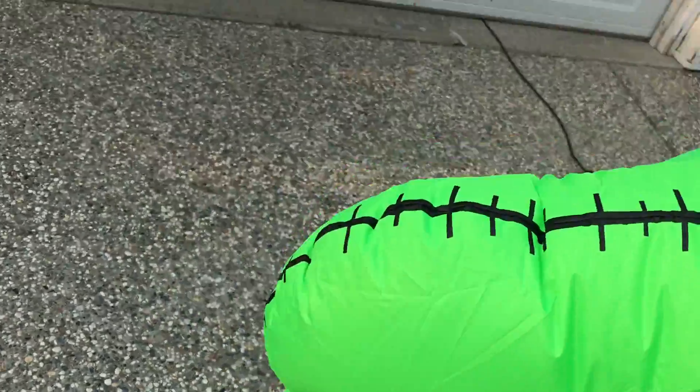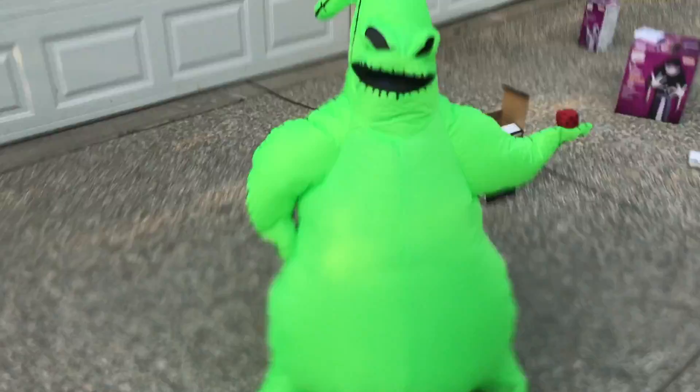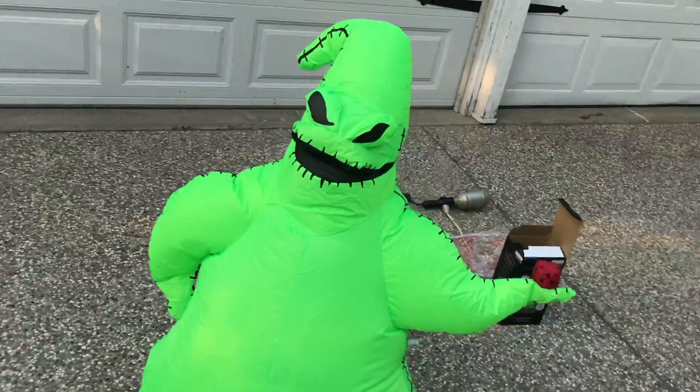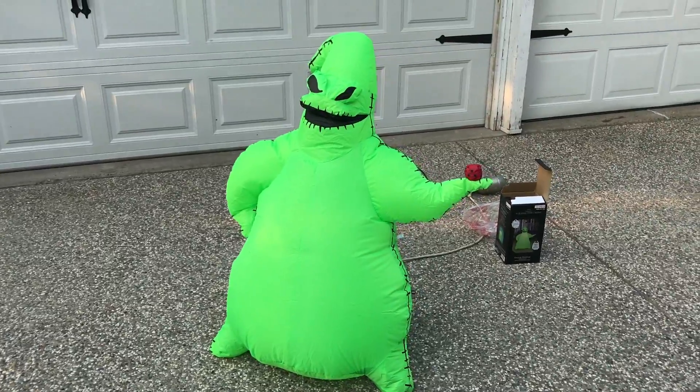This is like the cheaper version of the big Oogie Boogie. I like this one because it's not so ridiculously expensive — maybe not ridiculous, but still high cost. So this is an Oogie Boogie.